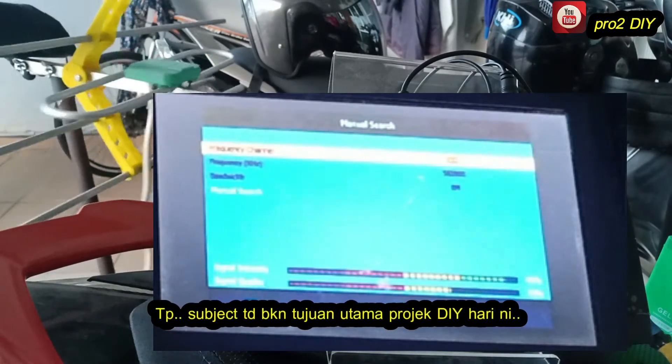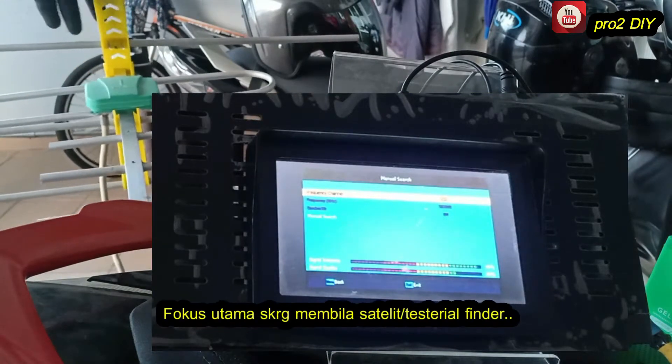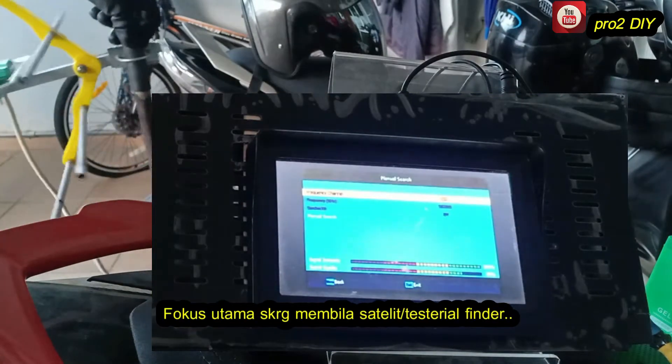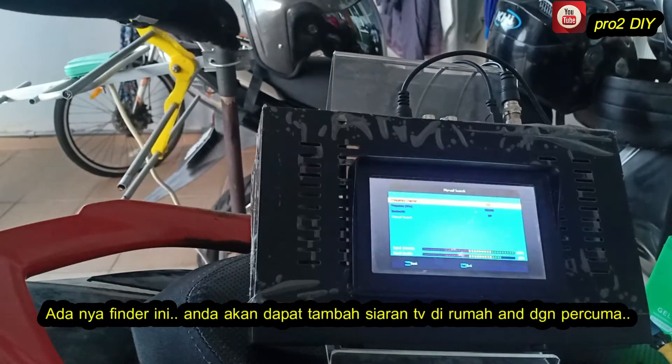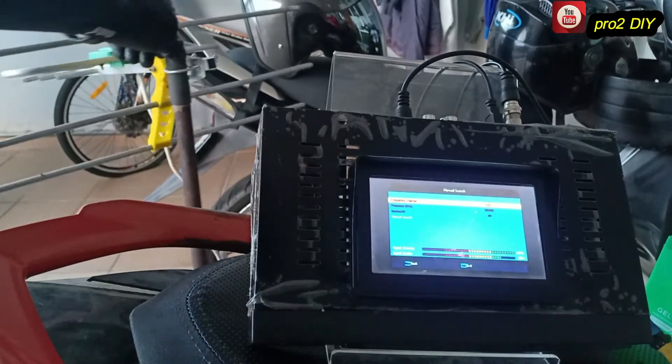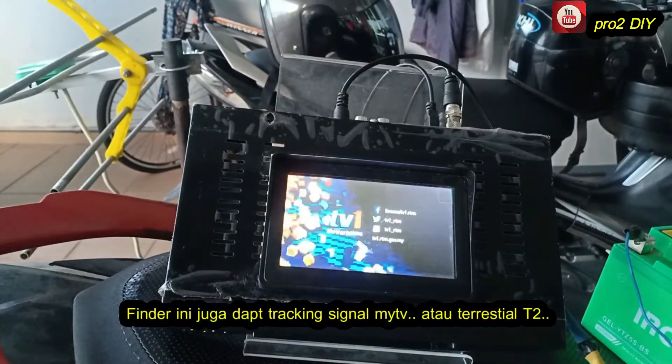But that is not the main focus of this DIY project. Our focus is to build a satellite finder. With this finder, we will be able to watch free channels from other countries. This finder can also detect signals from my TV, which is terrestrial.